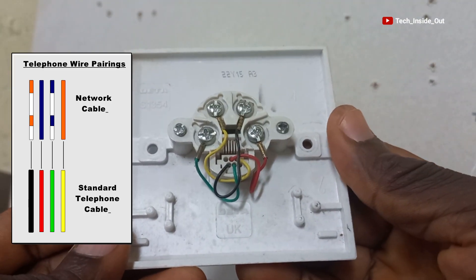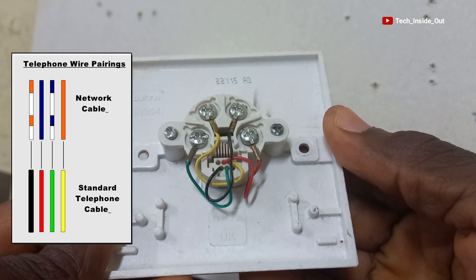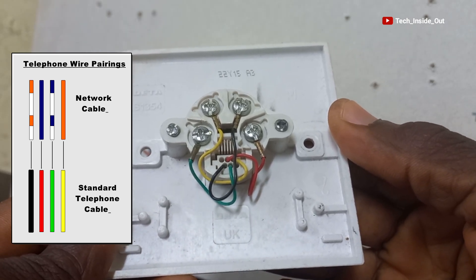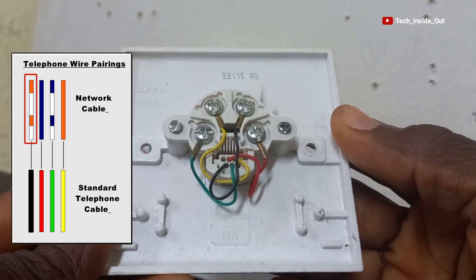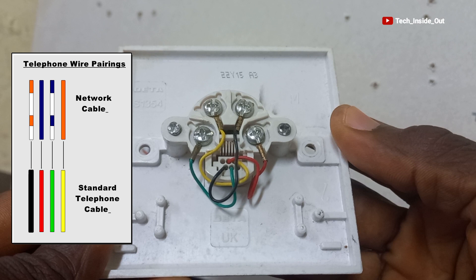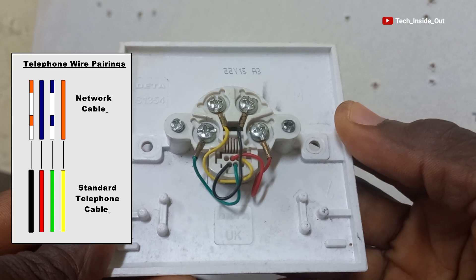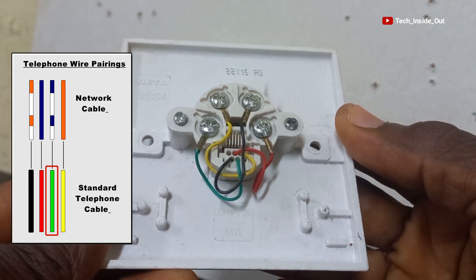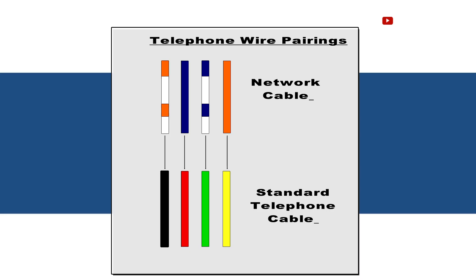As you can see on the screen, this is the standard color code matching for each of the cables we'll be using in this demonstration. The striped orange will be connected to the black terminal on the socket. The solid blue will go to the red on the socket. The striped blue will go to the green on the socket, and then the solid orange will go to the yellow on the socket. This is the standard color code match for the telephone installation.